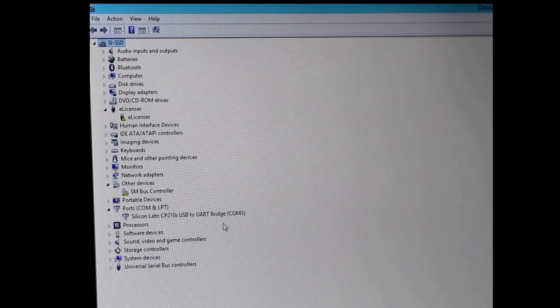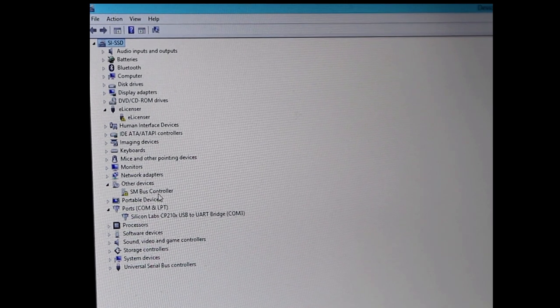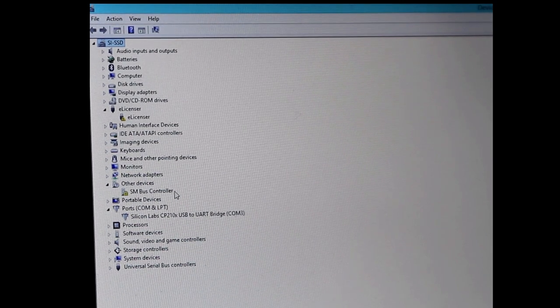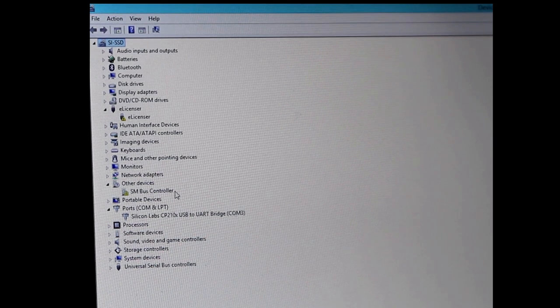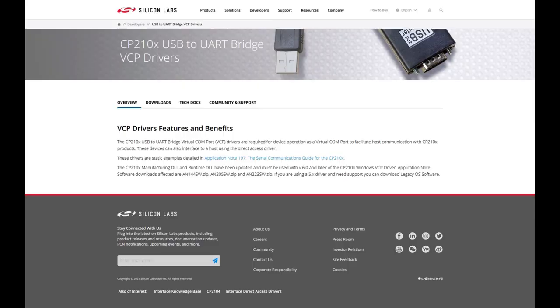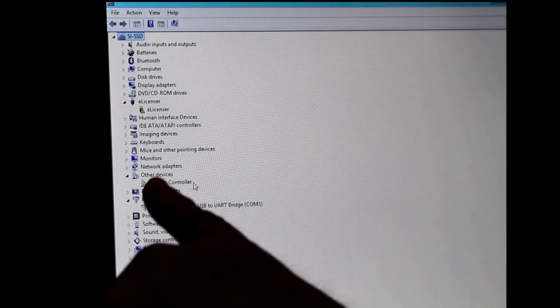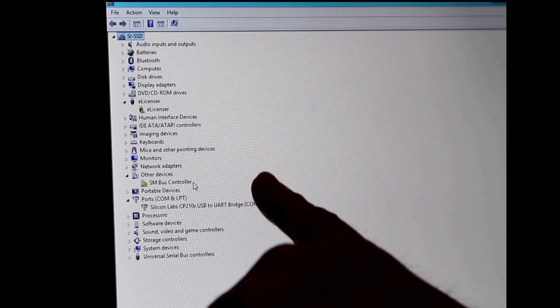When you first plug in your USB to serial adapter it won't be found because you have no drivers. We're running Windows 8.1 here. Go into Control Panel, then Device Manager. When I first plugged in the USB to serial it came up under Other Devices as a USB to UART bridge. Click on it, select Update Driver, then search a specific location on your computer. Go to the Silicon Labs website and search for the CP2102 driver — it may say CP210X as there's a whole series.